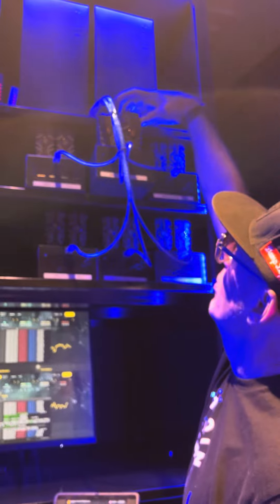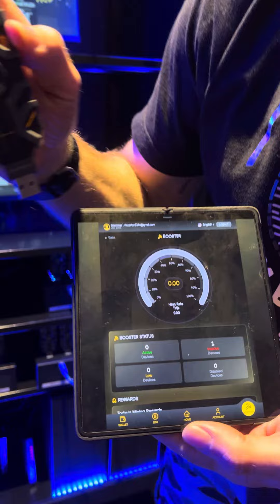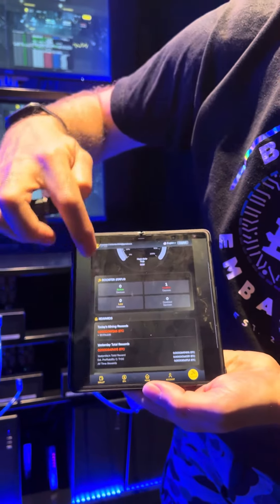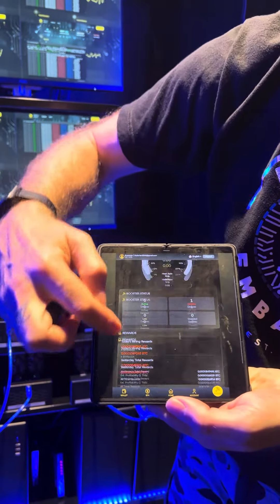Okay, number two — unplugged. And you can see now that it's become inactive. This is the serial number of this entire unit right here, and you can see it correlating right to the actual device, okay — it correlates to both.